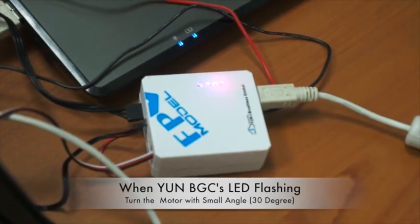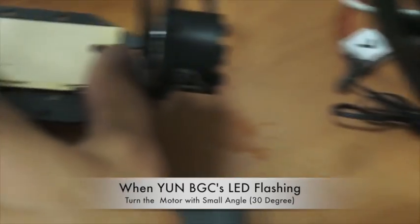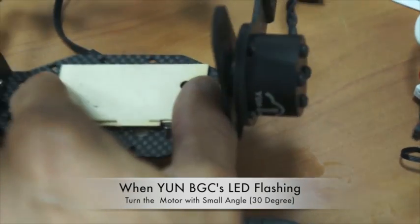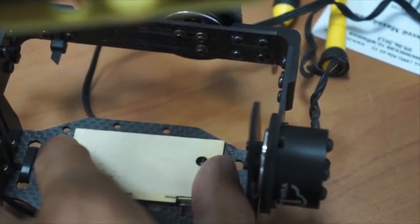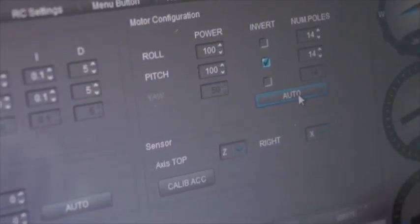The calibration will start and the motors will turn by small angles — about 30 degrees — cycling through each axis. At the end of calibration, it will finish automatically and the proper settings will be saved to the software.